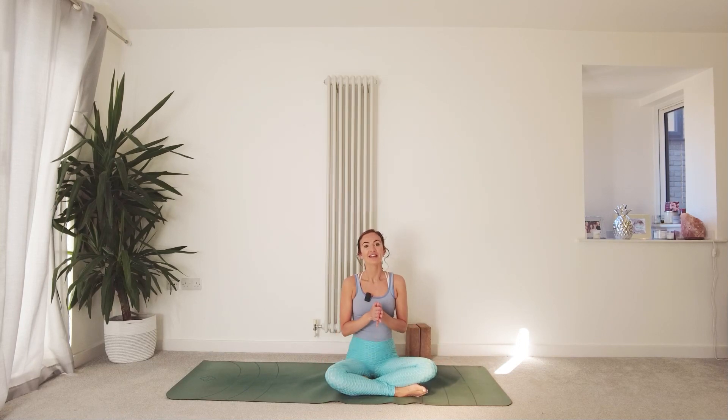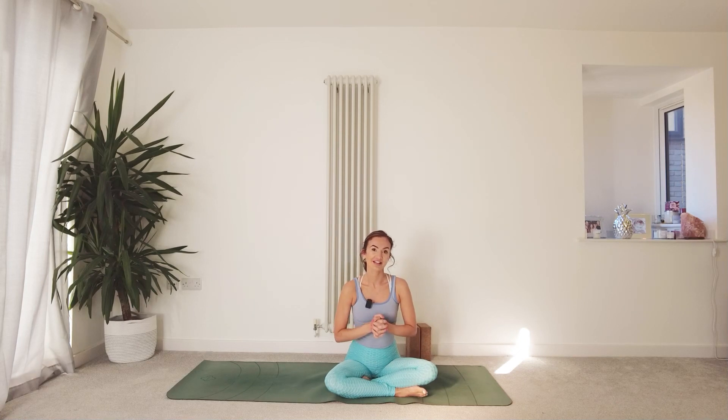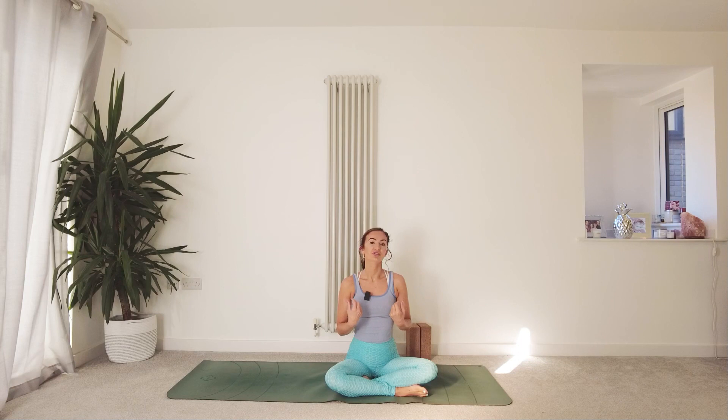Hello, Ellie here from Thankful Flow Yoga. Thank you so much for joining me here on YouTube for this practice, or whether you're seeing this on the membership. So we're here today for part two of our Mindful Mornings series, looking at the second yama — the external behaviours in yoga — which is Satya, which is our truth.